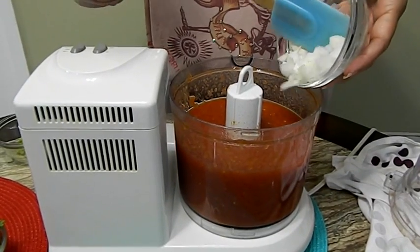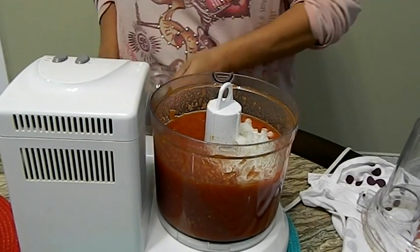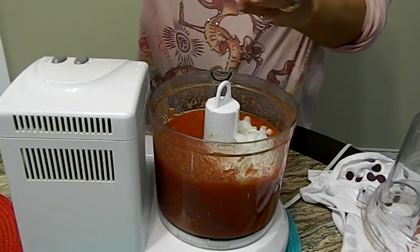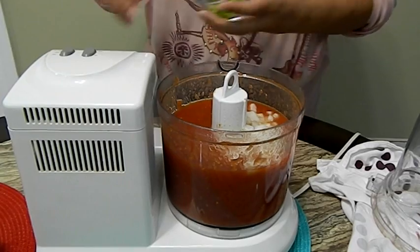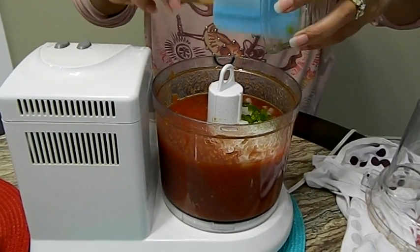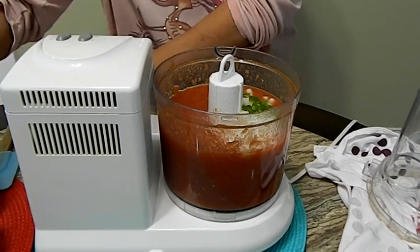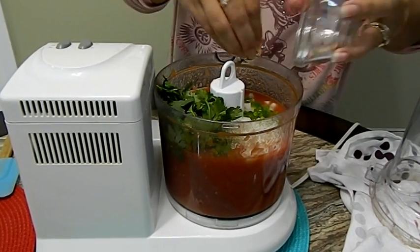Now that I've processed it, I'm going to add the onions, the lime juice, and the little bit of jalapeño that I'm going to use. Like I said, you can make it as spicy as you want — if you want to use the whole jalapeño you can. And we're going to add the half a cup of cilantro.